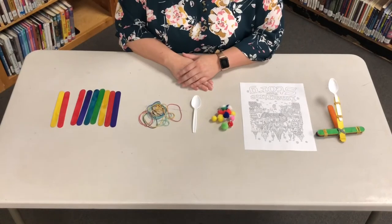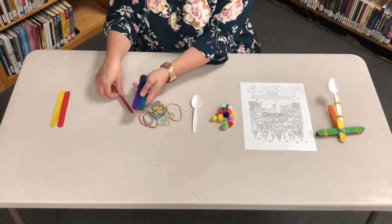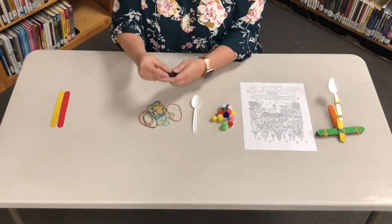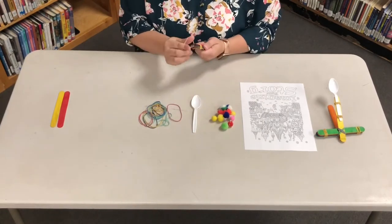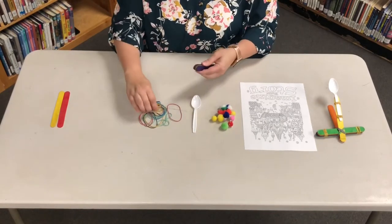First you'll take seven popsicle sticks or craft sticks and pull them together into a stack. Make sure they're nice and straight. Take a rubber band and rubber band the ends together — first one end and then the other.